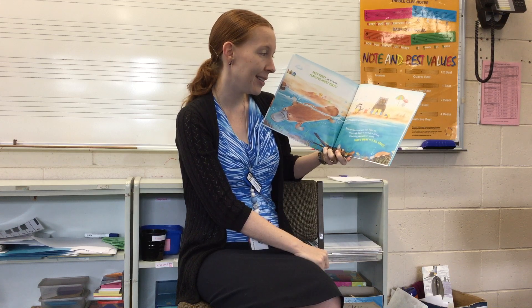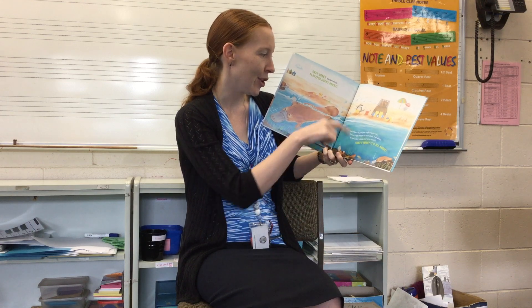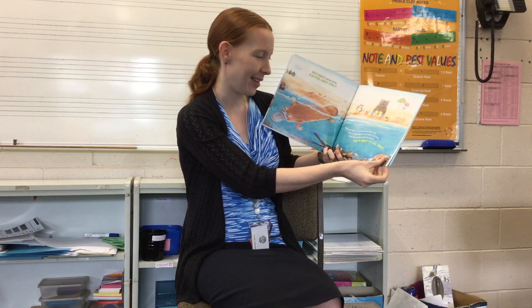You can see the Kookaburra and the Wombat have their flippers on too — they're trying to join in the actions.